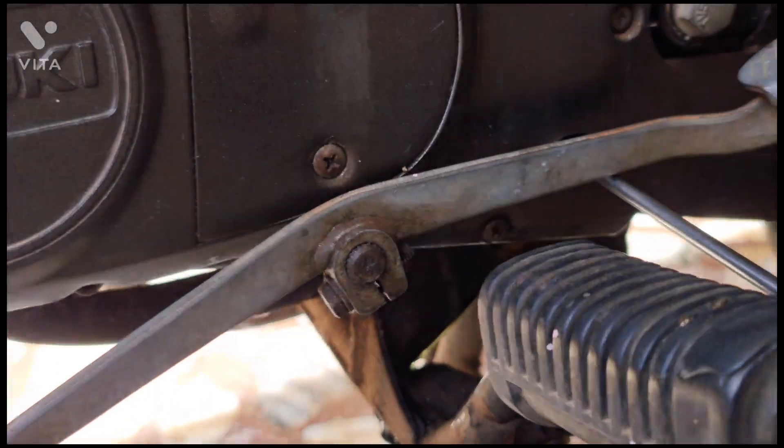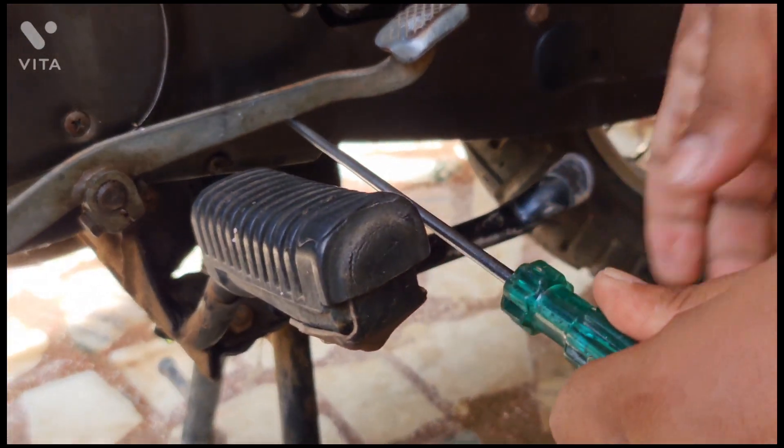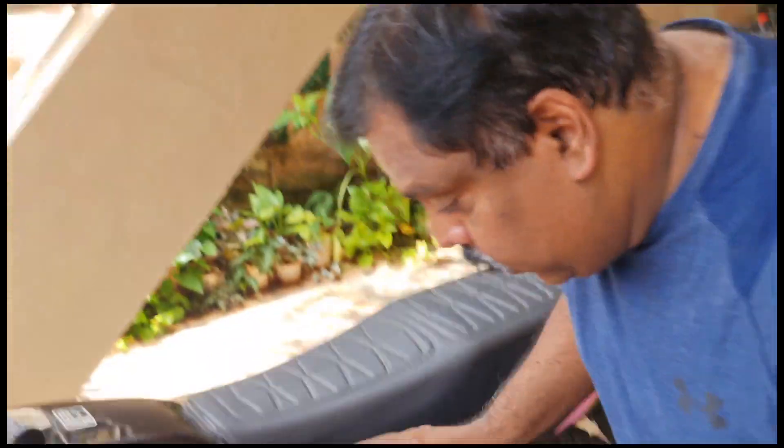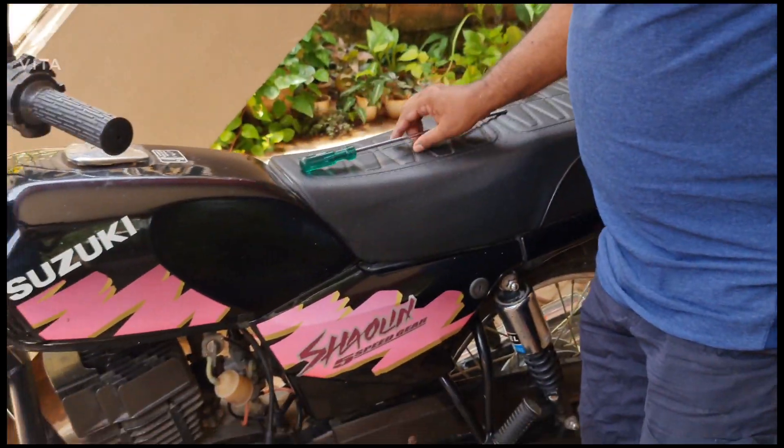I have just tightened the screw back to stop the leak. This is the first check — to see whether the oil is coming from the oil tank to the pump.